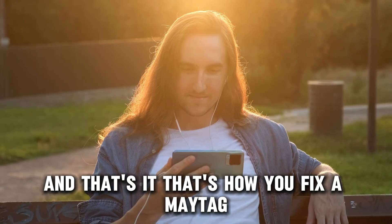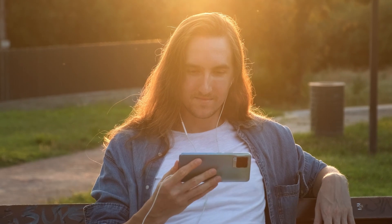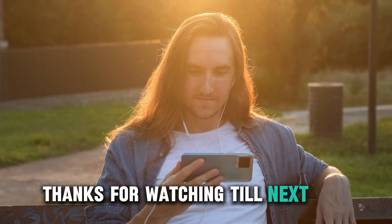And that's it. That's how you fix a Maytag top load washer that won't turn on. Thanks for watching. Till next time.